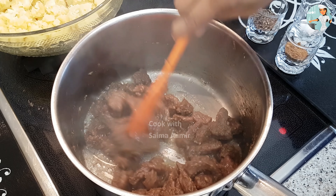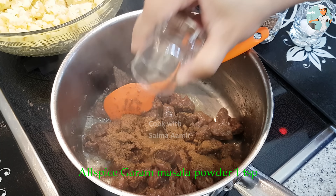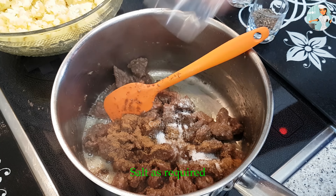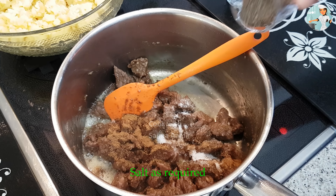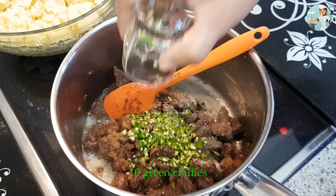अच्छी तरह भूनने के बाद आप चूला बंद कर दें और इसमें डाल दें गरम मसाला पाउडर, नमक, कुटी काली मिर्चे और हरी मिर्चे — अच्छी तरह से मिला लें।